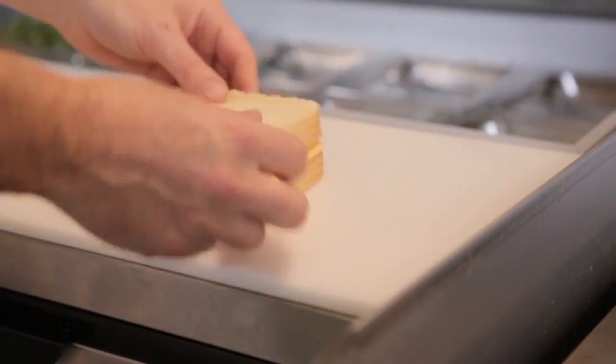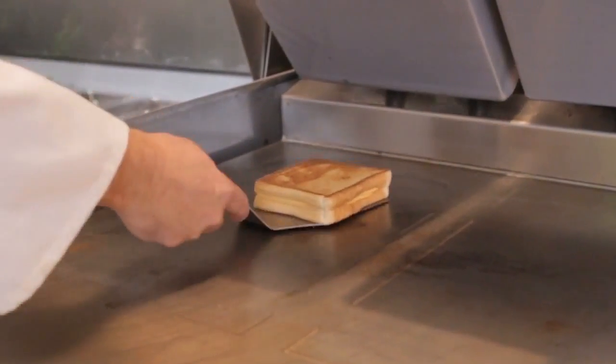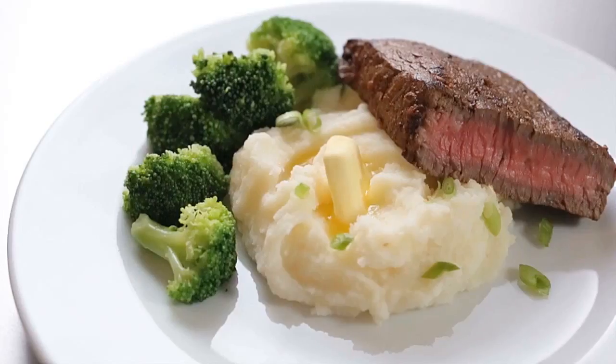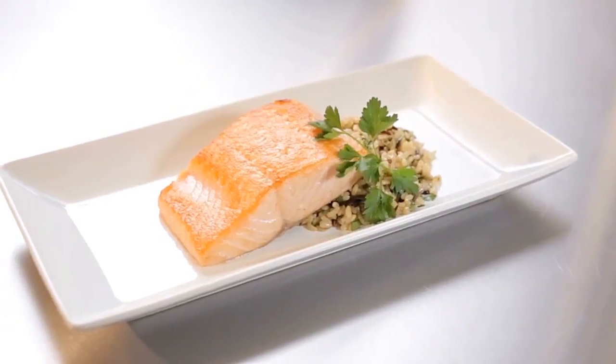The Crown Series grill, because of our range of gap, we can cook anything from bacon, eggs, sausage, chicken, steak, salmon, and anything in between.